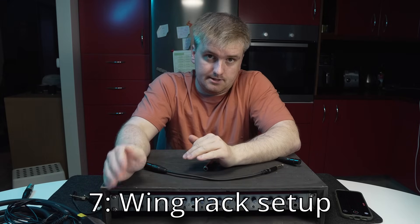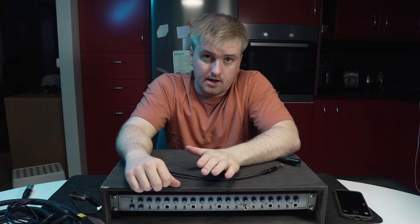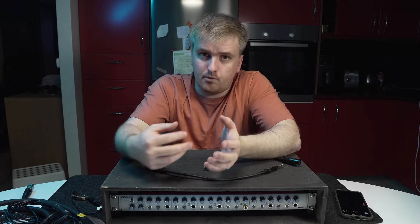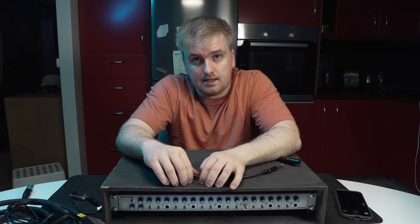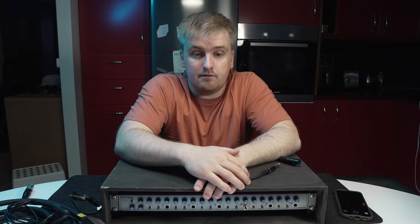In addition to everything I've spoken about, I also have the wing rack itself, and there's a whole video about that. I've gotten a lot of questions about that wing rack and I will do a follow-up Part 2, where I go into more detail on how it's wired and take the rack out to show you the inside. I just need to find time — we're playing a show next weekend and I'll probably bring the rack home after that, so I might be able to do that video.